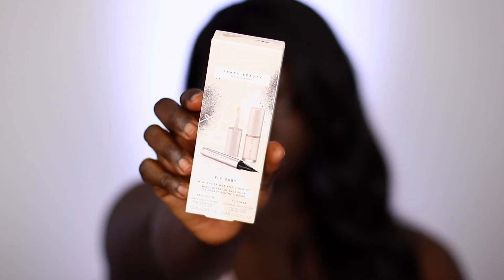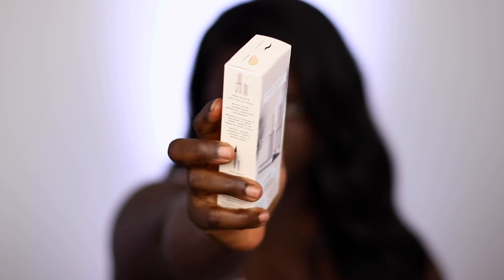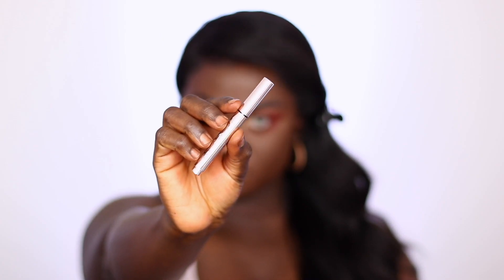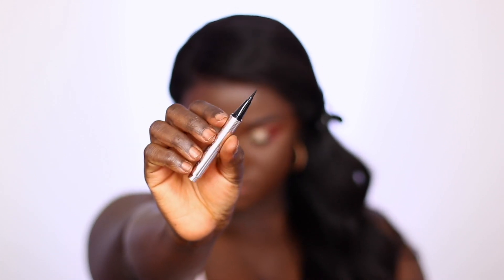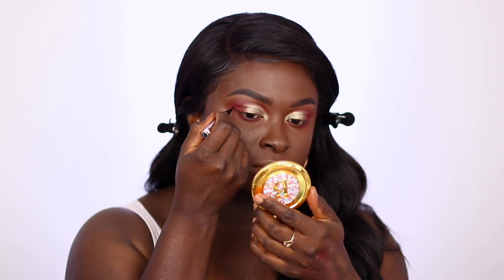I went ahead and applied my brows — it was so cute, I just had to show you guys this transition; I really love it. Then I went back into the fly baby mini set and took the eyeliner that comes in the set and lined my eyes with that. Just in case you forgot, the fly baby mini set retails for $24.